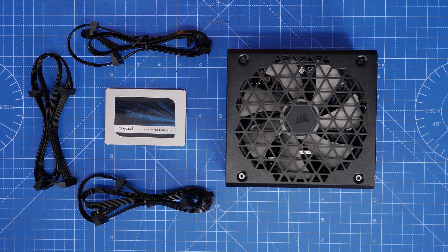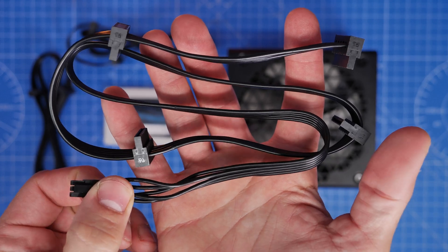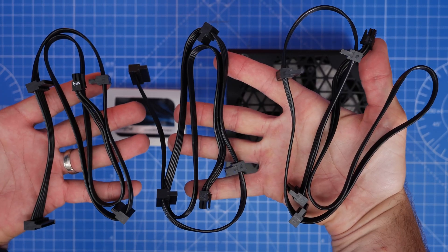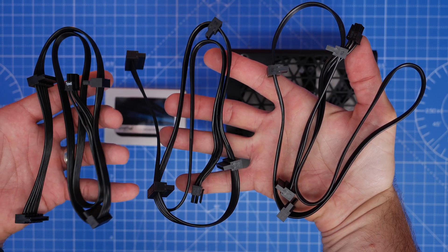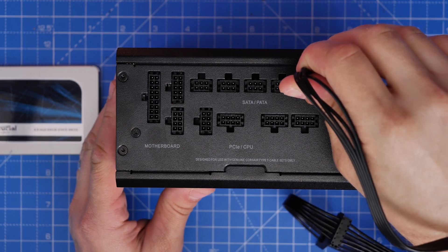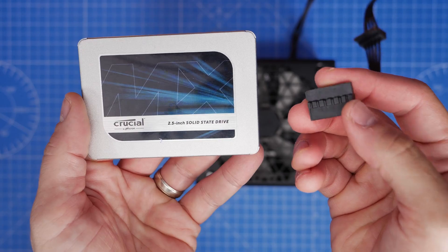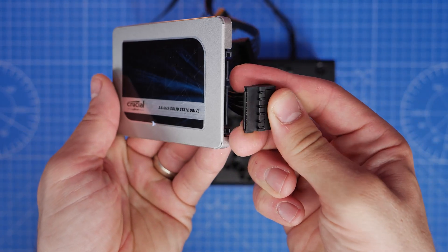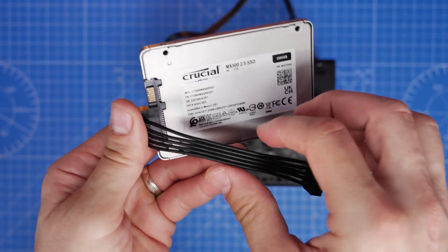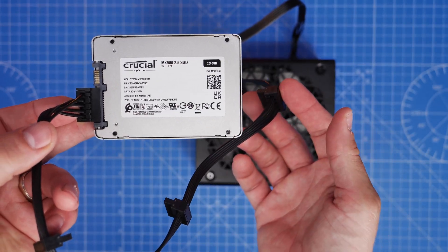Now on to SATA power cables — these are for hard disk drives and SSDs. You get three of them in the box, and each has multiple connectors: a Type 5 connector that plugs into the PSU and several additional connectors along the chain, so you can power multiple devices. Plug the Type 5 end into the SATA and PATA section of the PSU. The other end connects to the SSD — it's a flat connector with an L-shaped notch so it can only go in one way. You can chain multiple drives on a single cable.